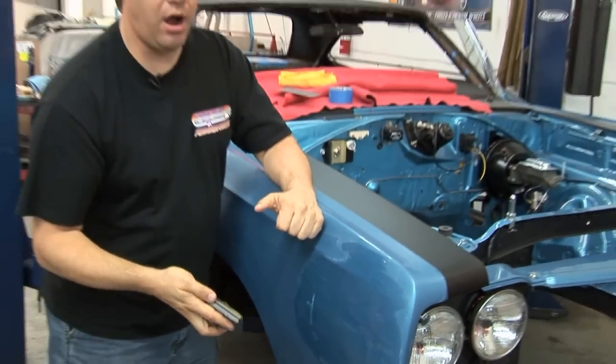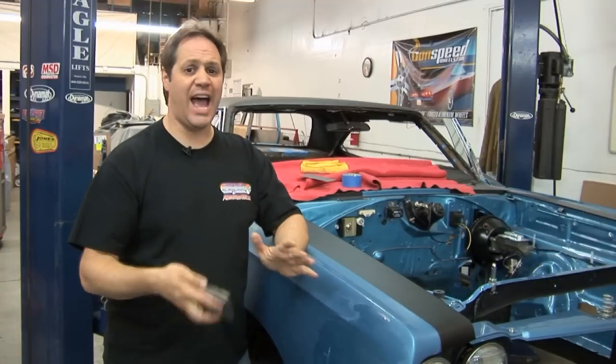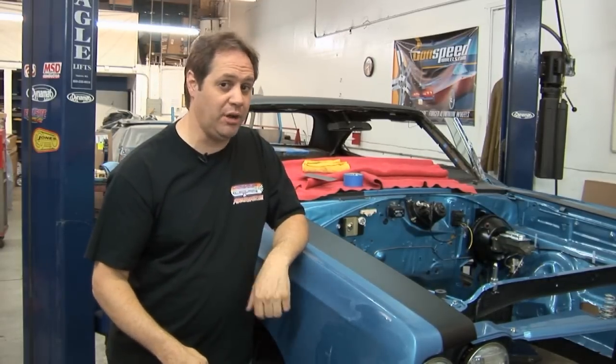Taking the car from the orange peel out of the paint booth to that mirror-like finish is actually a lot of steps — from multiple grit sandpapers to different compounds and buffing pads for that final finish. But after all that work it's really rewarding, and you'll see how great this car comes out when I'm all done.